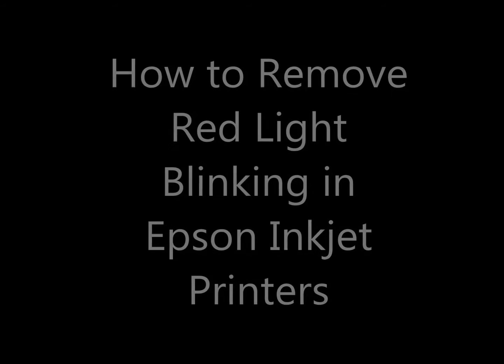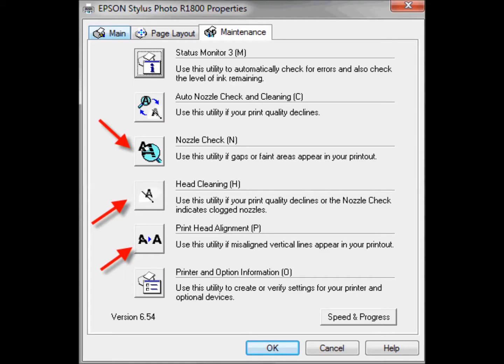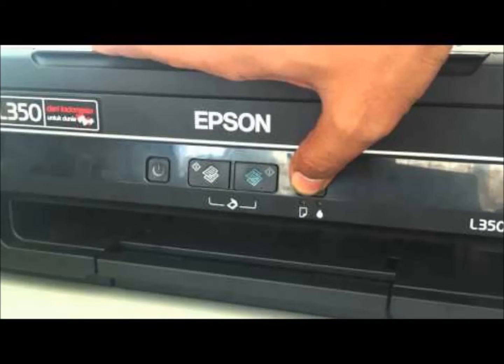In this video, we are going to show you how to remove red light blinking in Epson inkjet printers. By doing multiple head cleaning and nozzle checking, we get this problem. While continuously cleaning the head, the red light will blink constantly.